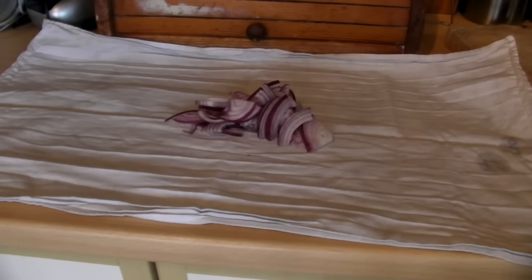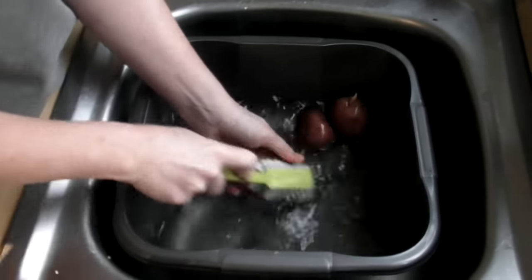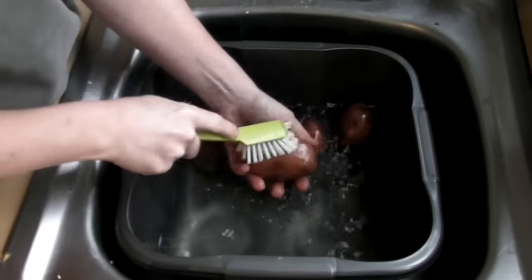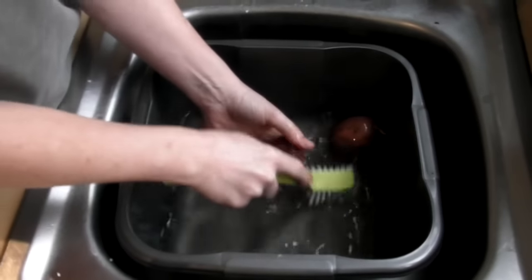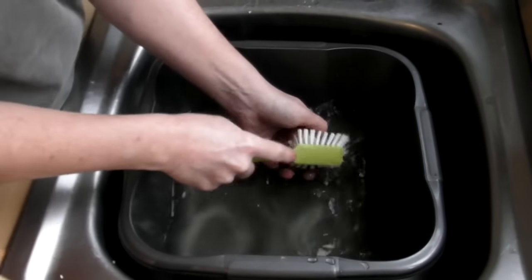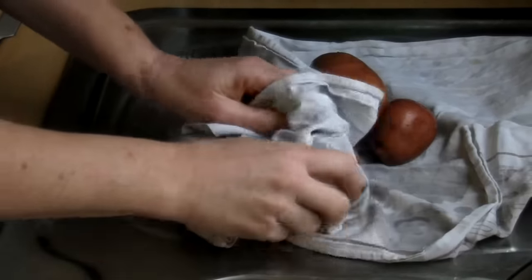And once you have cut your onion, you just need to place it in the centre of a lovely clean tea towel. Now what we need to do is we need to wash and dry the potatoes. You can take the skins off if you want, but I personally prefer to leave the skins on. If you have got any little shoots growing, or any little bad patches in your potatoes, then remove those straight away. You really want a couple, or the equivalent of two large jacket potatoes. Once you've washed your potatoes, make sure that you give them a good dry.